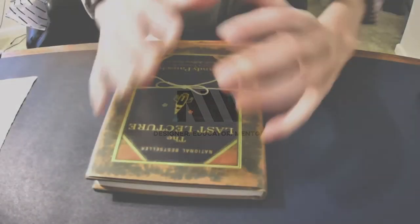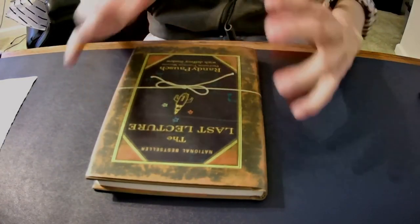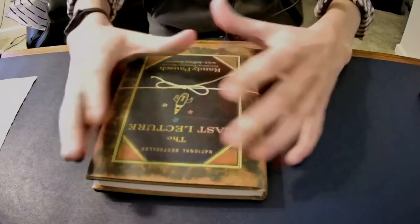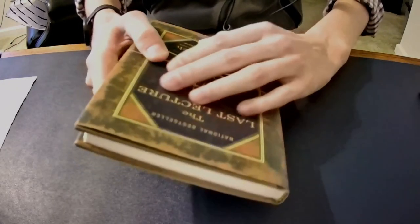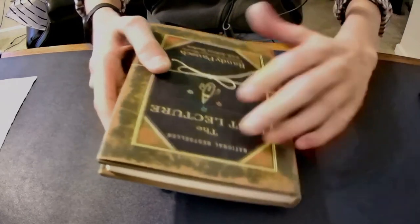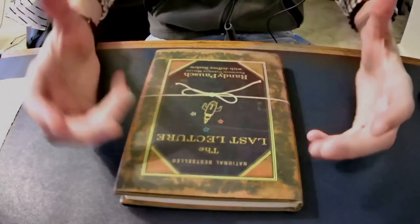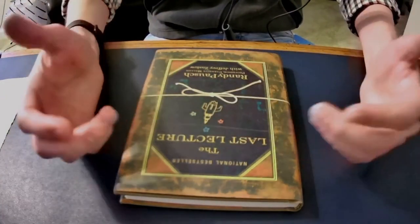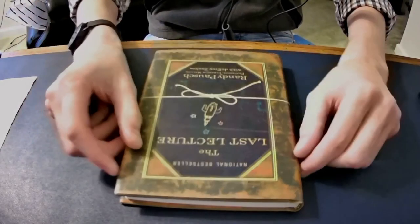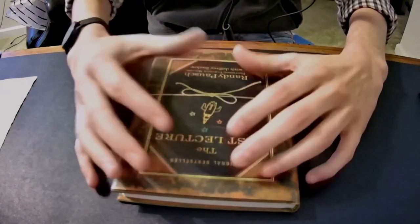We're about to start our book project and one of the first things we have to do before we even get into the computer is we have to have the book we want to use as a dummy. It doesn't have to be the actual text we are redesigning — since we're doing an autobiography on a fictional character, the book probably doesn't exist. So you're going to find a book you already have, or if you don't have one with a dust jacket, you can go to the library and check one out.